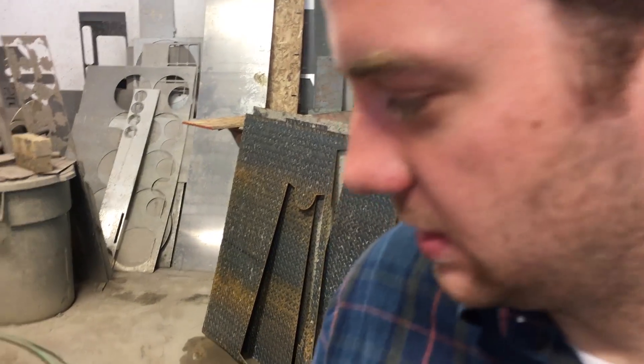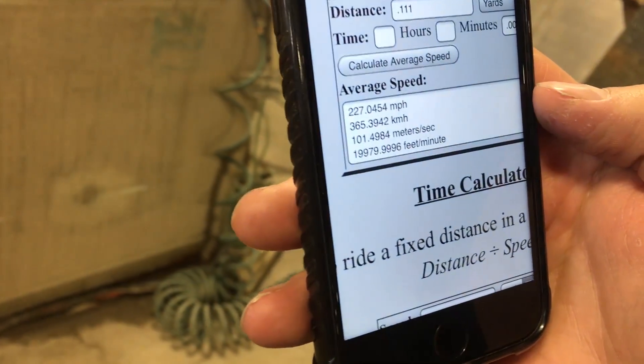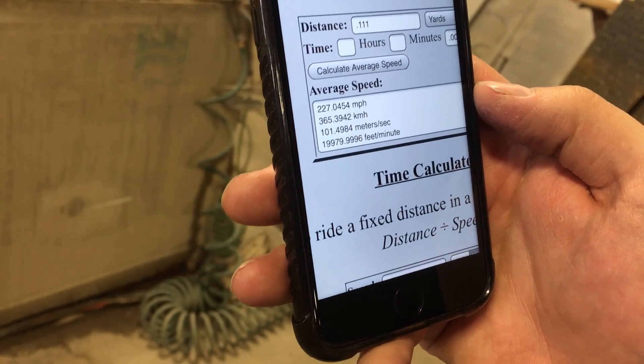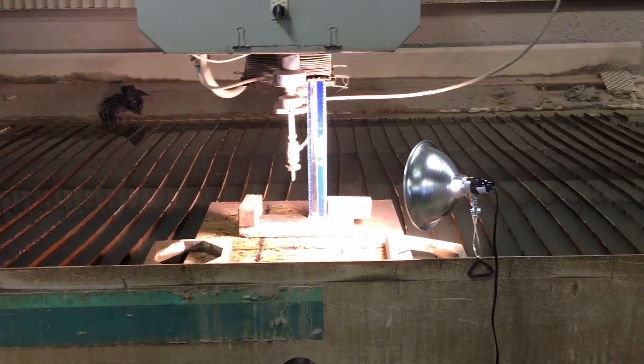What does the math say? If we trust the interwebs, it says 227 miles an hour, 365 kilometers per hour, 101 meters per second, about 20,000 feet per minute. That's pretty quick.